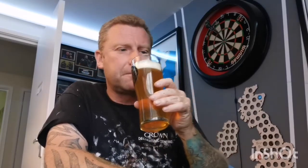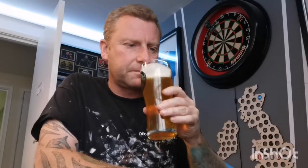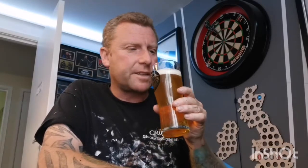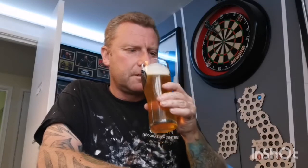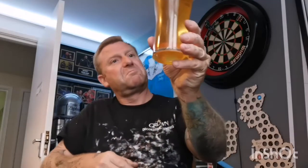Let's give it a swirl, get the old sniffer in there and see what we get on the nose. Very sort of tropical grapefruit notes — hoppy. It actually smells really nice to be honest. I think from what I remember of the normal Punk IPA, it smells better than that. Does smell really good. So that's about it — smells good, looks pretty much as you'd expect. Let's dive in with the taste and see what we get.